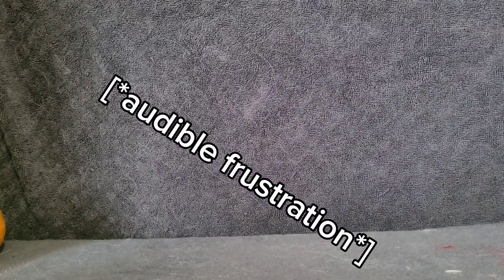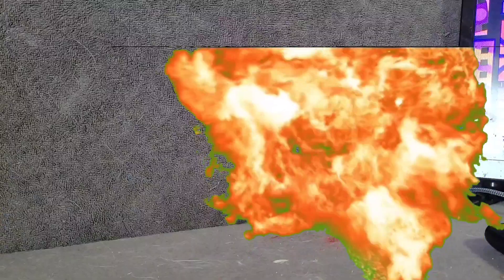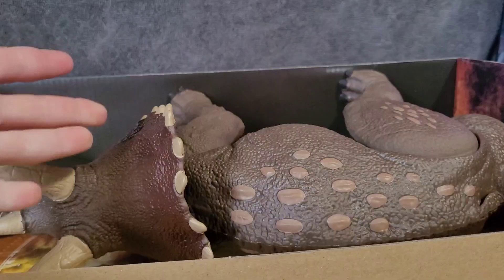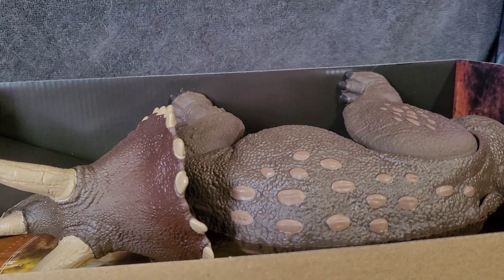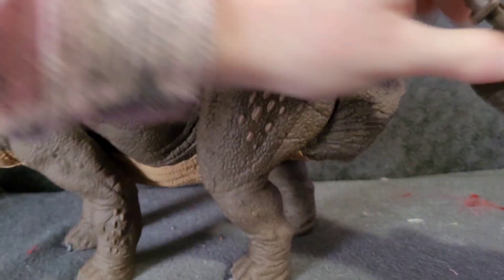While I struggle to get this out, it's actually the day before the day before Christmas. So Merry Christmas everyone. This thing will not freaking come out - what is holding it in? We have a tail. We're making progress, guys. We're making progress. We have it out! I present to you - Triceratops. Now we have to get these stupid things off. We got it out and it's absolutely massive.